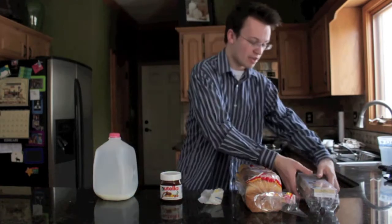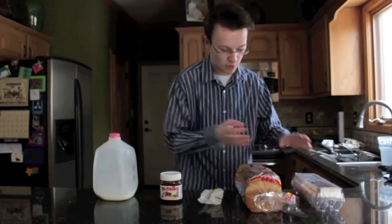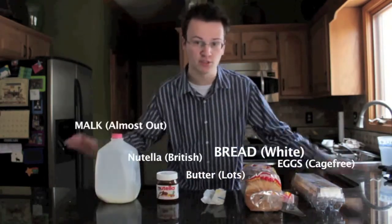You're going to need some ingredients. First things first: eggs — preferably cage-free because environmentalism is cool. Bread, butter, Nutella, and milk, but not especially a lot of milk because you have to go to the store.